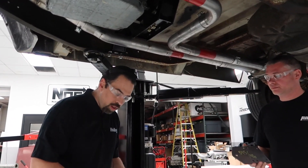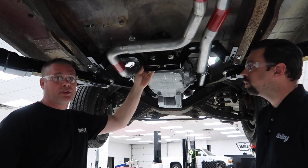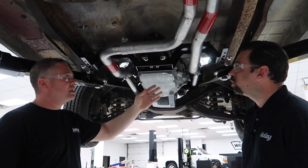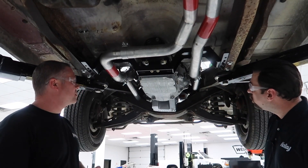So that kind of shows you — this is all the adapter it takes to convert the crossmember to different transmissions. For instance, if you only have money for a 46RE or a 727 and later on you decide you want a five speed, you buy the adapter, you move your crossmember forward a little bit, and you reuse this piece. That's pretty sweet.